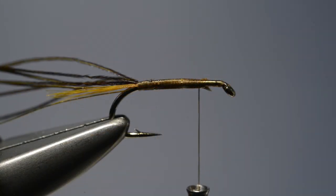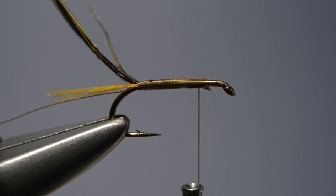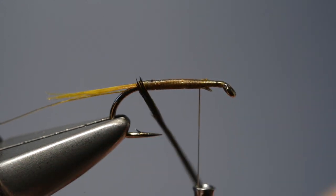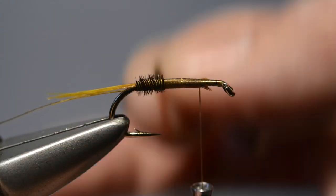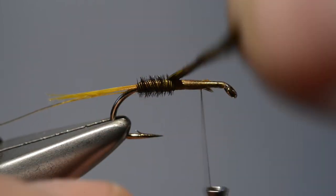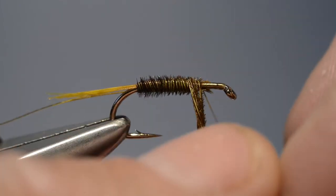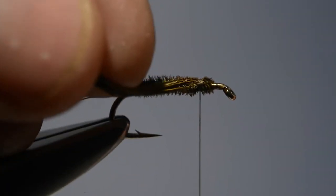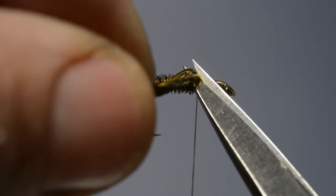In order for the rib to protect the body material properly, we wind the pheasant tail fibres in the opposite direction to the way we normally would. So we start to wind it towards us in close turns, building up a nice tapering body, carrying it on up until it reaches the thread, bring it up and round a couple of turns to lock it in place, and then trim off that excess.